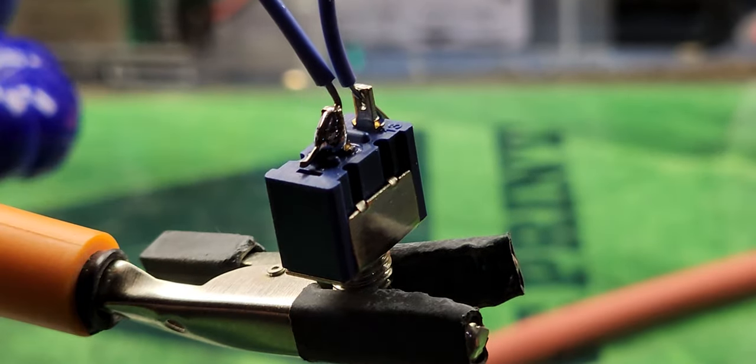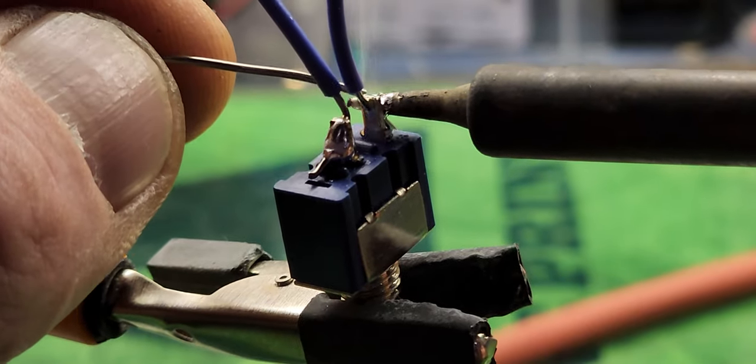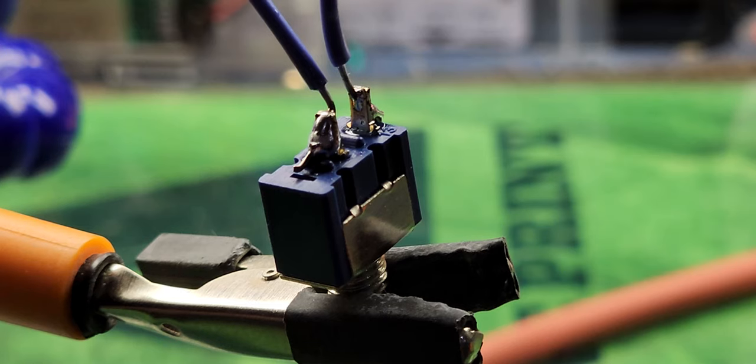You're gonna stick the iron on the lug and the wire, count to about three, and start applying some solder — get that flowing right in there nice, then just pull it away. You can see it cool right in front of your eyes. I'm gonna do the same thing on this side, and you should see the solder come right through the back and plug the hole. There it is — let that cool. That's all there is to it!